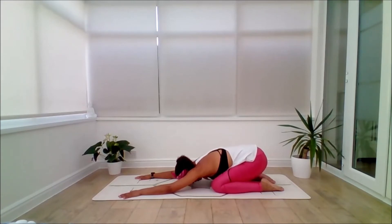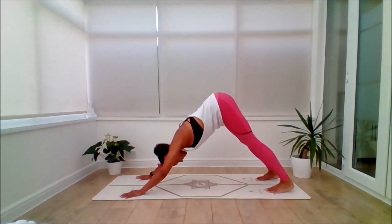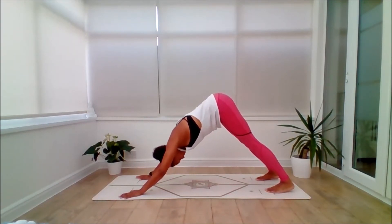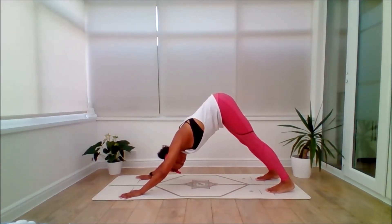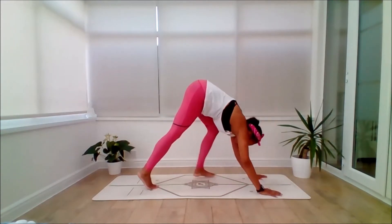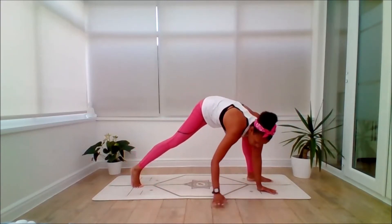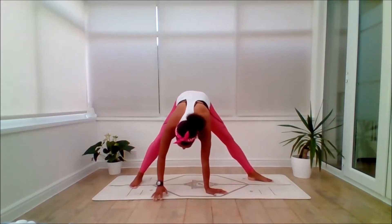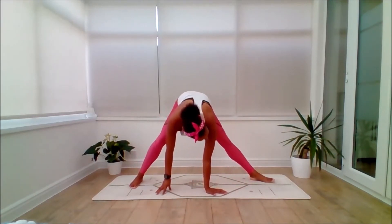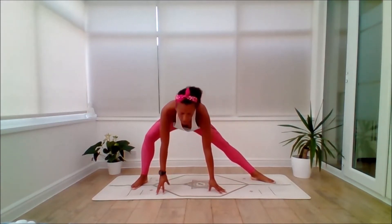And then inhale, come through. This time tuck the toes. Exhale, push back into Adho Mukha Svanasana — downward dog. Feel free to pedal the heels, lengthen the spine and breathe. Relax the head. Step through with the left leg on the inhale. Exhale, walk the hands over to the right. Begin to sink towards the left knee so the toes point out to the side of the right foot. If that feels too much, you can come up here and bring the hands to prayer.